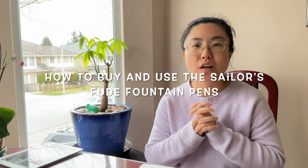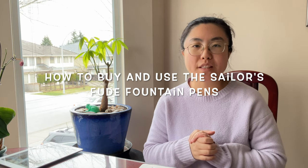Hi everyone, it's Becky here. Welcome to another new video on my YouTube channel. Today in this video, I want to show you my magic drawing tool that I've been using over the past one year.